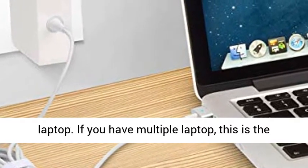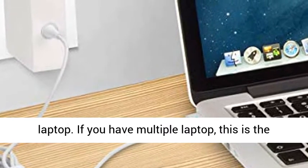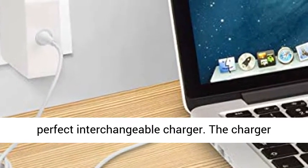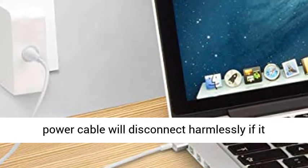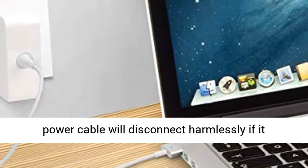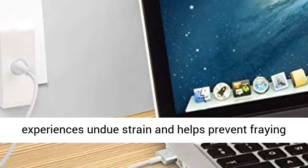If you have multiple laptops, this is the perfect interchangeable charger. The charger features a magnetic connector that ensures your power cable will disconnect harmlessly if it experiences undue strain, and helps prevent fraying or weakening of the cables over time.